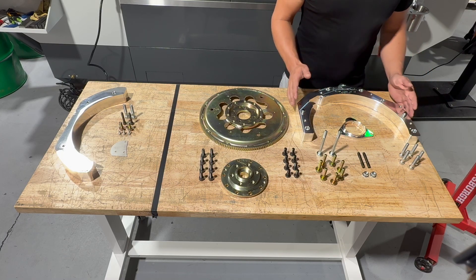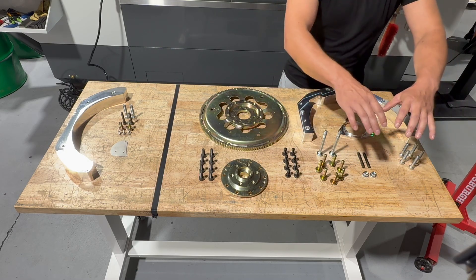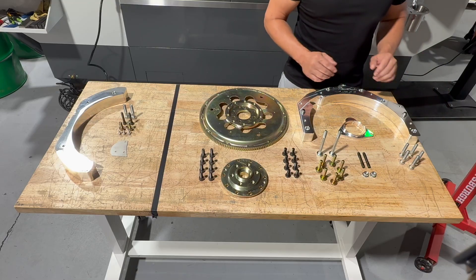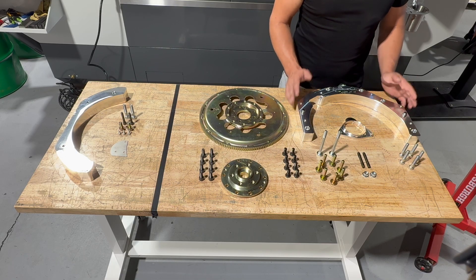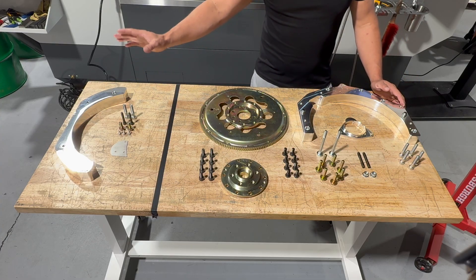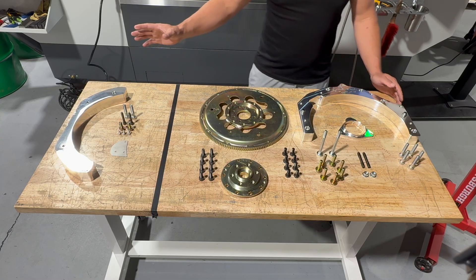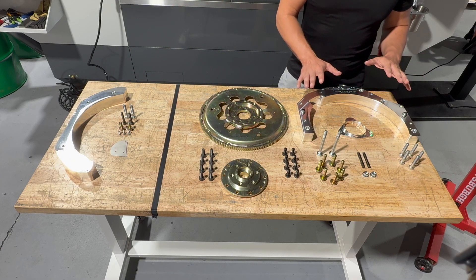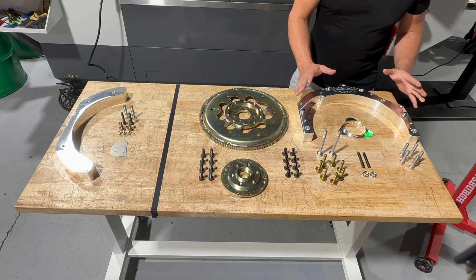If you notice, it's only the upper half. We've had a lot of success with just running the upper half — going all the way around adds a lot of cost for only two bolts. On our Honda kit, we originally started with a full adapter and switched to this, and we've had no issues with hundreds of kits sold. We do offer an optional kit that completes the lower half — for off-road applications or if you just want it sealed — but it's not necessary.